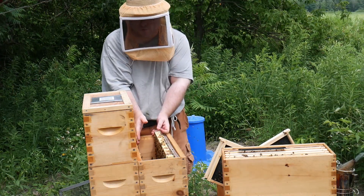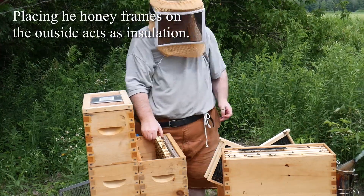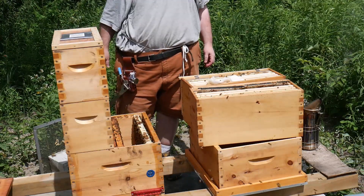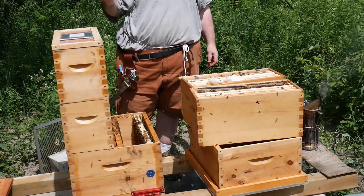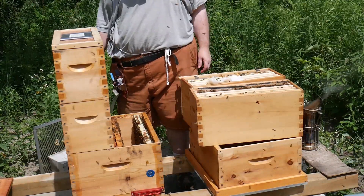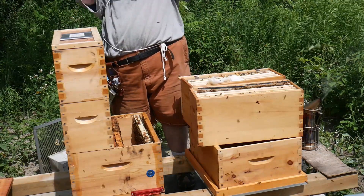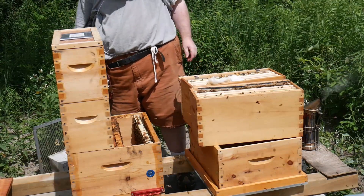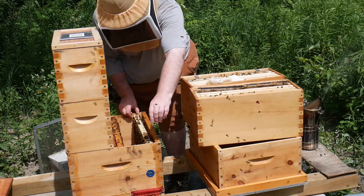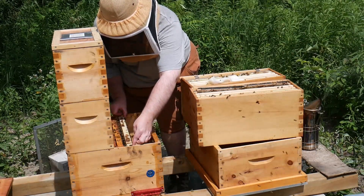It's best to have brood frames towards the middle of the hive. So Blue seems to be moving along just fine. I saw a few swarm cells but there's a lot of room, so I don't know why they were there. Maybe somebody can enlighten me.